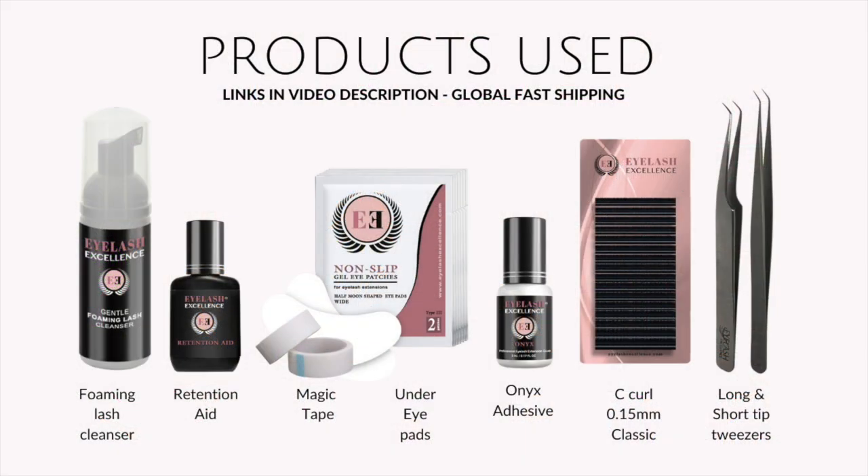Here are some of the products we're going to be using today. I've put links in the video description underneath the video. We offer global fast shipping on all of our products and they are cruelty free and 100% safe. From the left we've got foaming lash cleanser, then our retention aid to help with retention. We've got our magic tape and under eye pads to secure the lower lashes. We're going to be using onyx adhesive, which is a great one for beginners, C curl lashes in 0.15, and short tip and long tip tweezers.